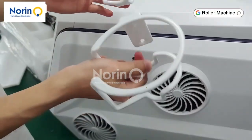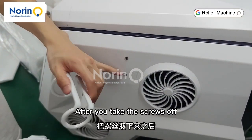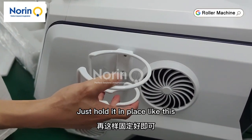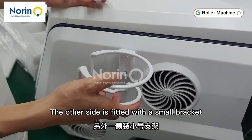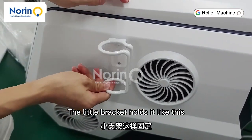Bracket mounting. After you take the screws off, just hold it in place like this. You can fit brackets on either side. Put a big bracket here. The other side is fitted with a small bracket. The little bracket holds it like this.